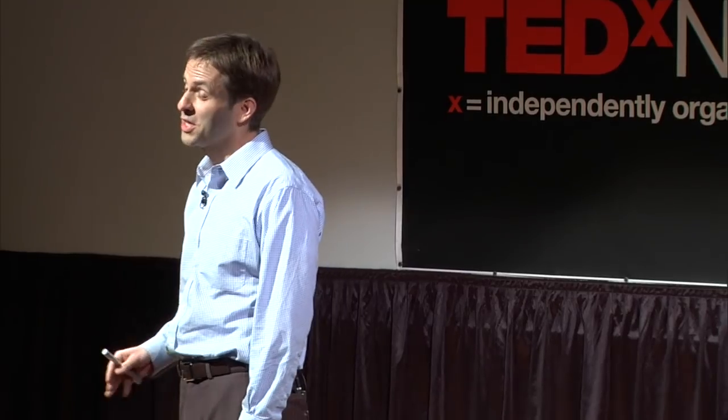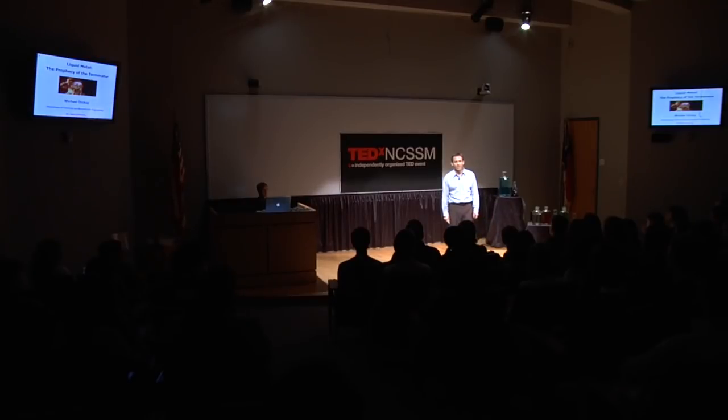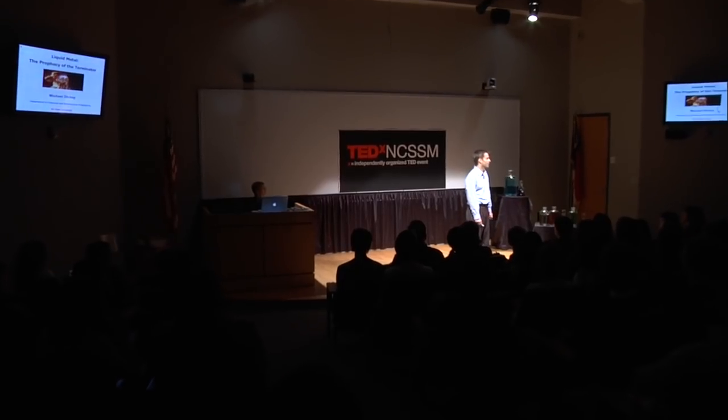The T-1000, in case you haven't heard of it, was the villain in the movie Terminator 2, which aired in the 1990s. The T-1000 is composed of a special, fictitious material called mimetic polyalloy, which has properties that allow it to shape-shift and also self-heal in response to mechanical damage. In short, it seems impervious to damage. And so, in case you haven't seen the movie, I'd like to quickly show you why this is such a special material and why we would want to try to replicate it.